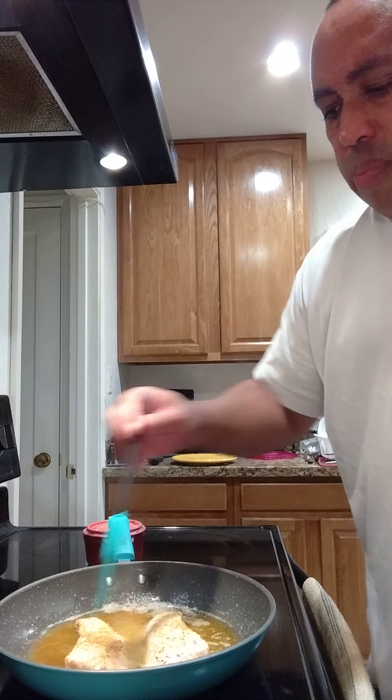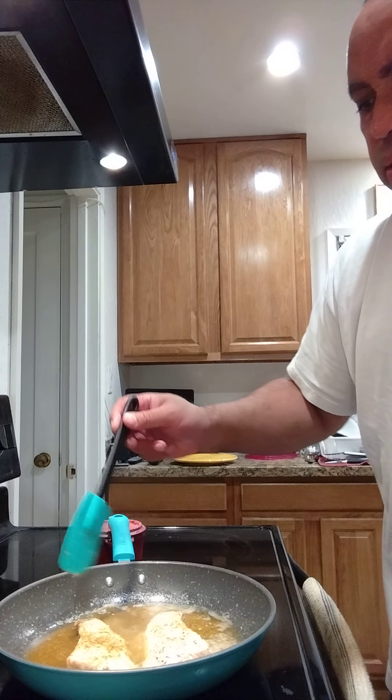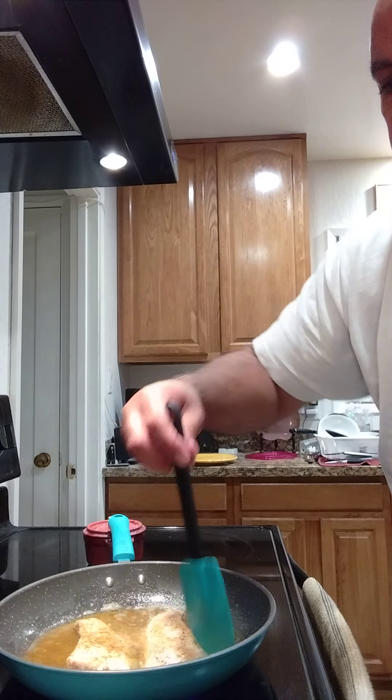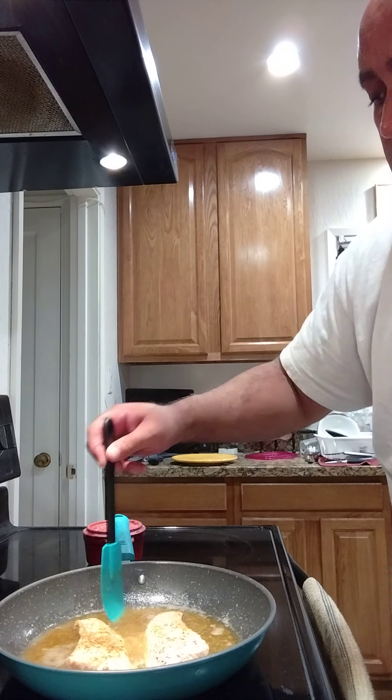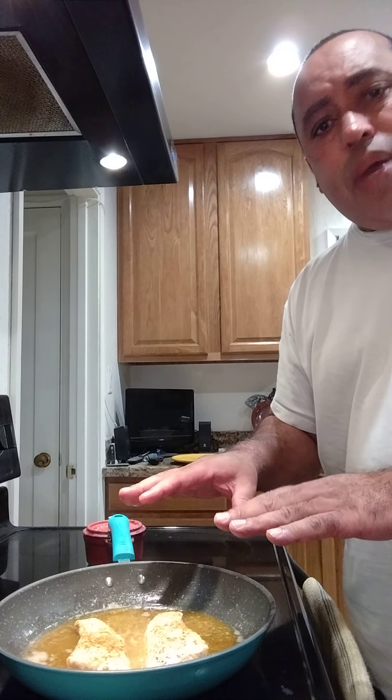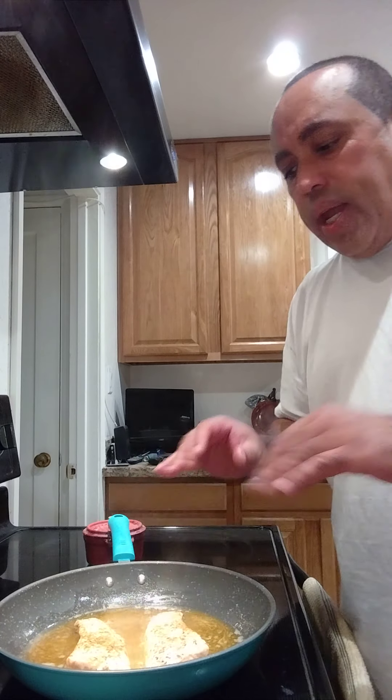I'm gonna let that marinate and cook in here on the salmon. This is gonna be some yummy stuff. Now I'm gonna start basting it — bathing the salmon in that sauce to keep that flavor going. Oh my god, it smells so good. We're gonna let this finish cooking, then I'll show y'all the final result, do the plating, a taste test, and we're done, rookie-chef style.